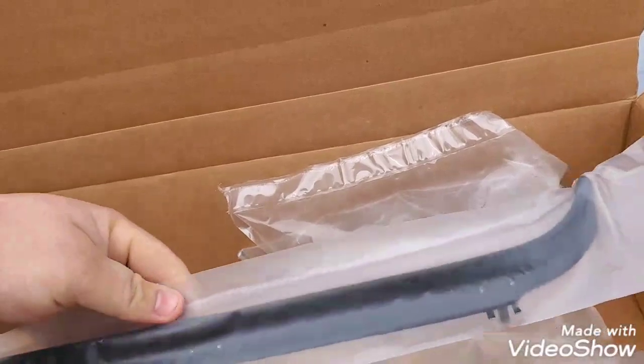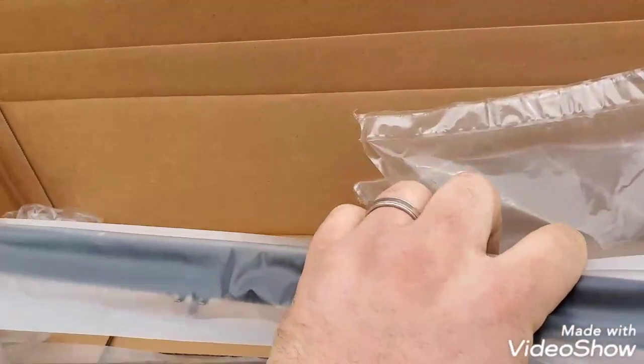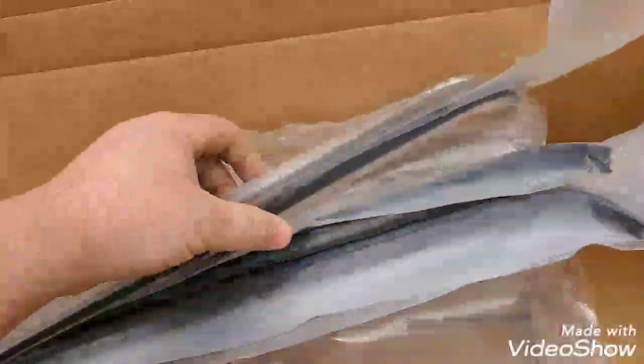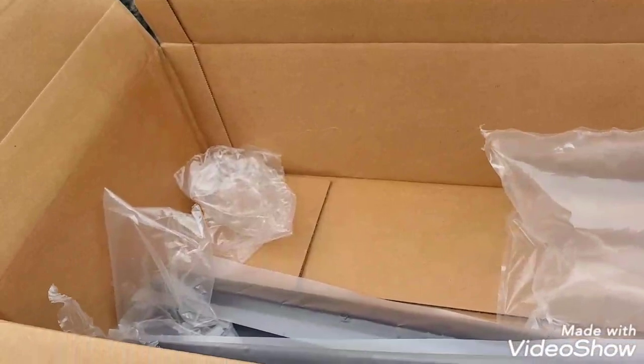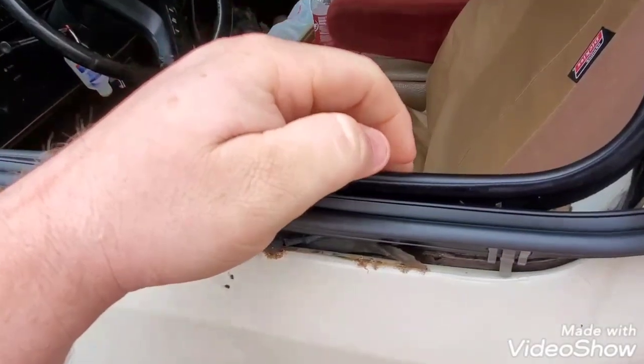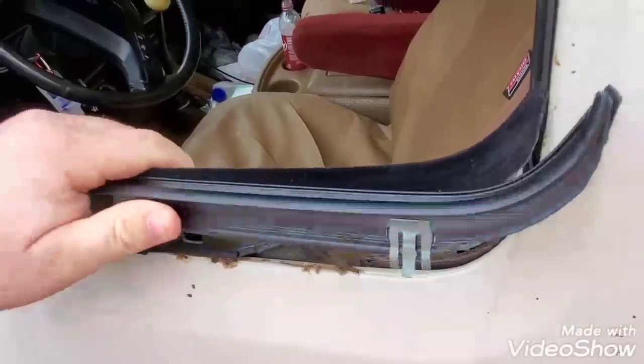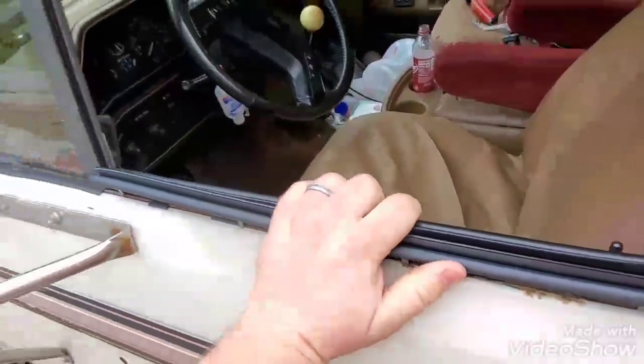This is what we've got — new clips and fresh rubber. In all honesty it should be a lot more comfortable to put my arm on the door while I drive. You get two inners and two outers for the doors. So basically this is what we're looking at: the inner and the outer, new clips, fresh rubber.